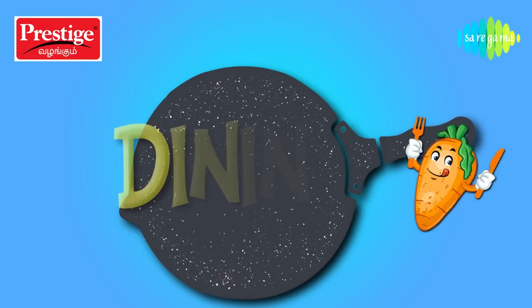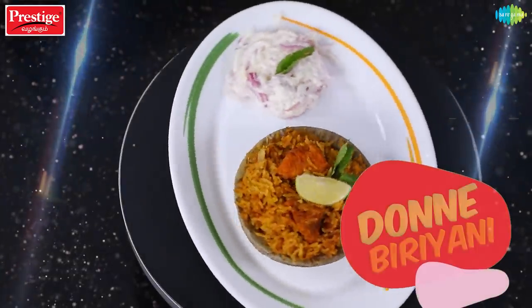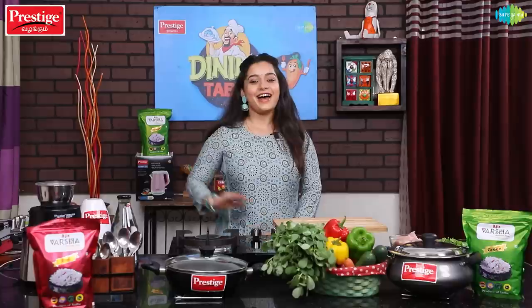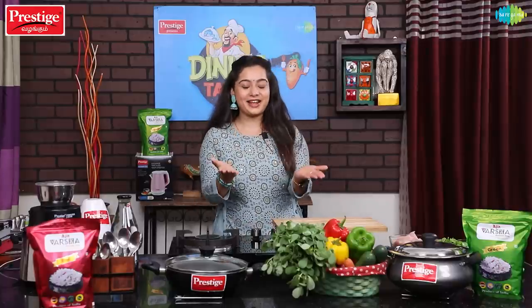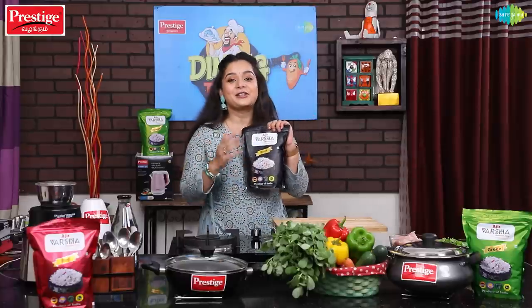Welcome to Prestige Presents Dining Table, co-sponsored by Ajit Varsha Basmati Rice. I am Sushma Nayar.